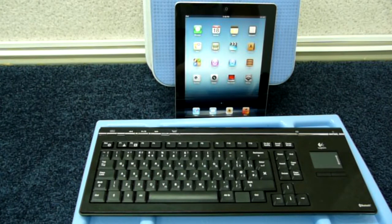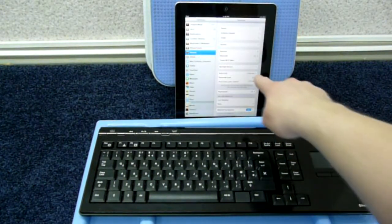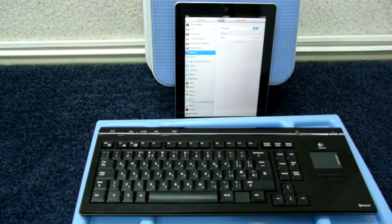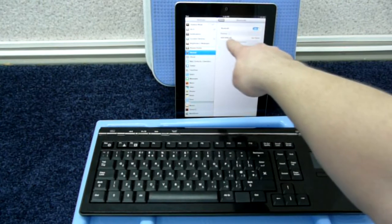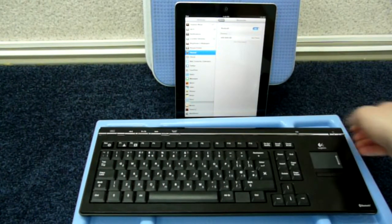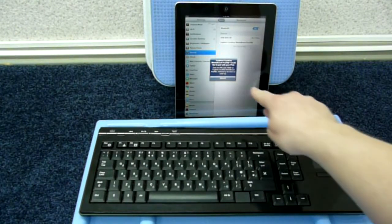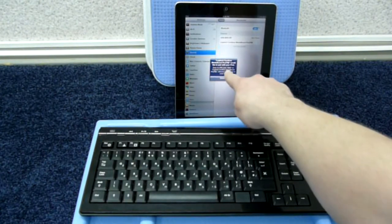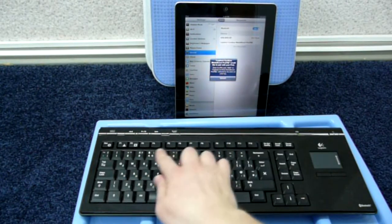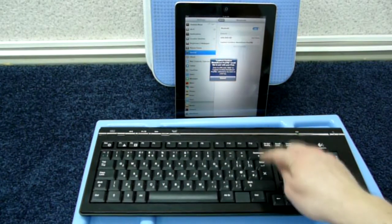To connect a Bluetooth keyboard, open Settings, then General on your iPad, and tap Bluetooth. Make sure Bluetooth is on. Then power on the keyboard. When the LED comes on, the iPad will detect the keyboard, indicating it wants to pair, and will display the pairing code. If it doesn't, press the Reset button on the back side of the keyboard. Now type in the pairing code as displayed on the iPad screen and hit Enter on the keyboard.